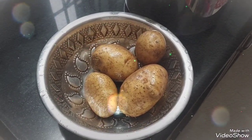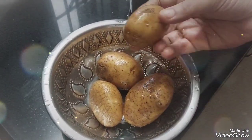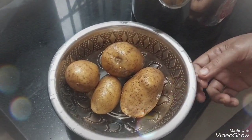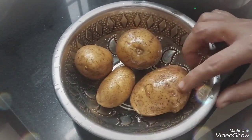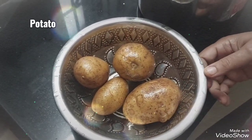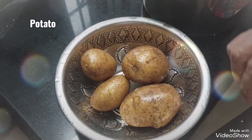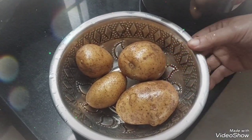Here we have a stew. I am going to make a stew.